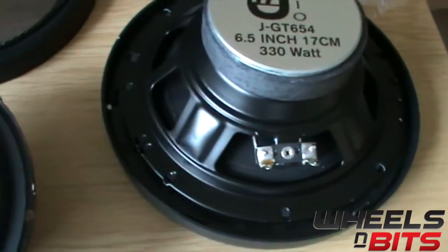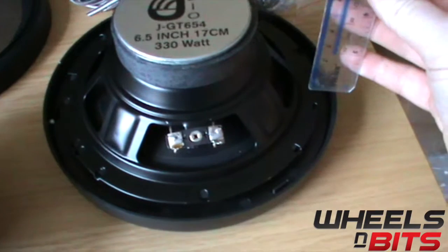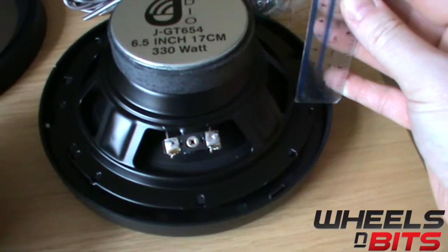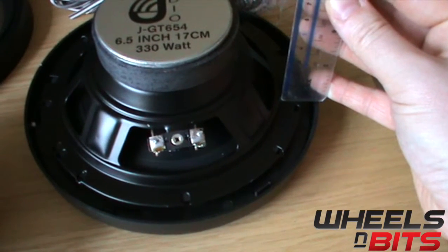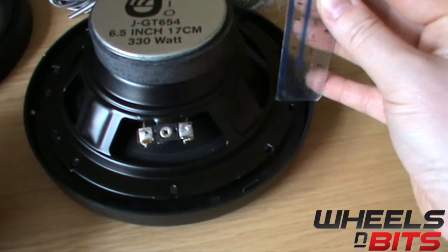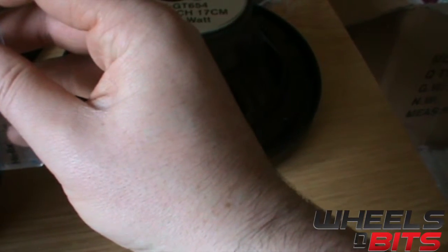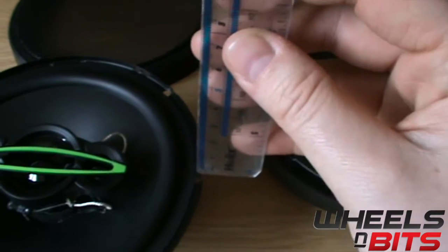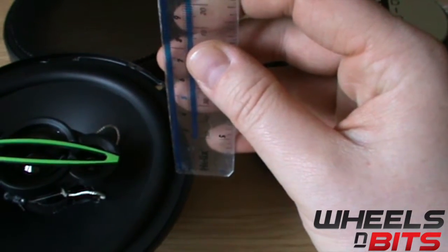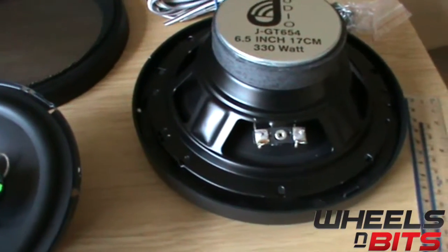I'll just show you some things like the mounting depth. Taking a quick look at the mounting depth from the back of the base plate to the base of the magnet, it's around 6 centimeters or 60 millimeters. The tweeter is about 1.5 centimeters from the base plate to the top of the tweeter. This is quite a shallow fit for the front of the speaker, and it's not a bad depth for the rear either.